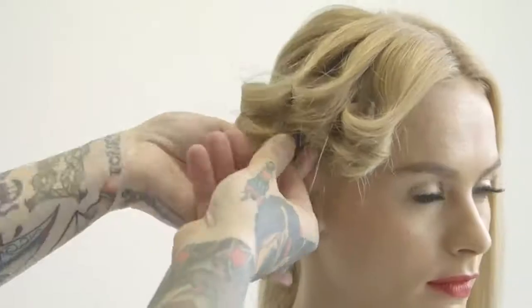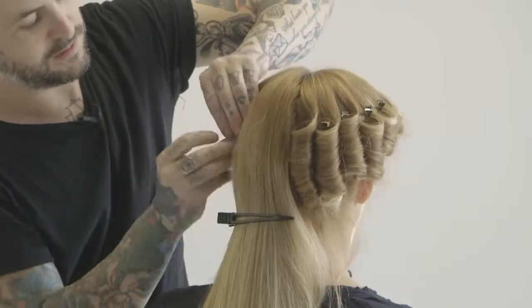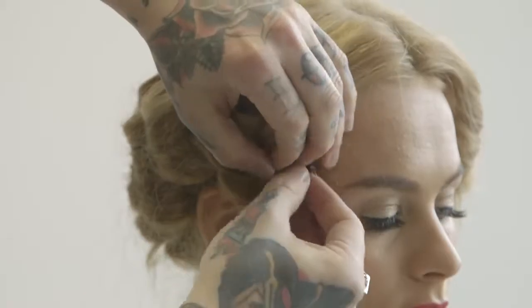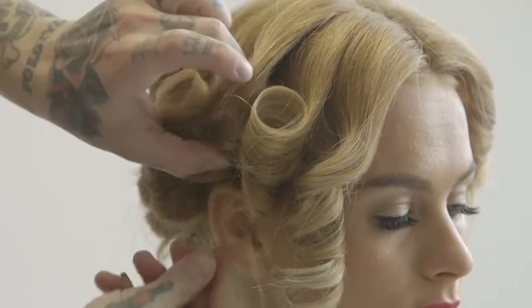Now what I'm going to do is work my way back. We've set the hair and it's cooled off evenly all the way around, so now what we're going to do is just pull these clips and let the movement naturally drop down.